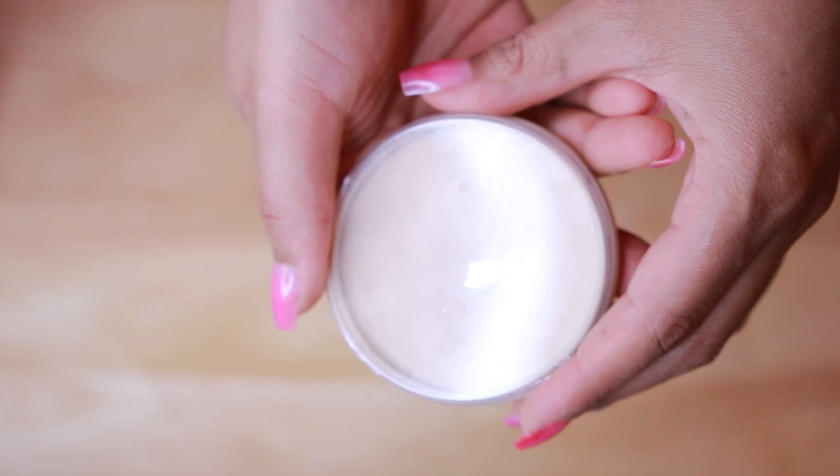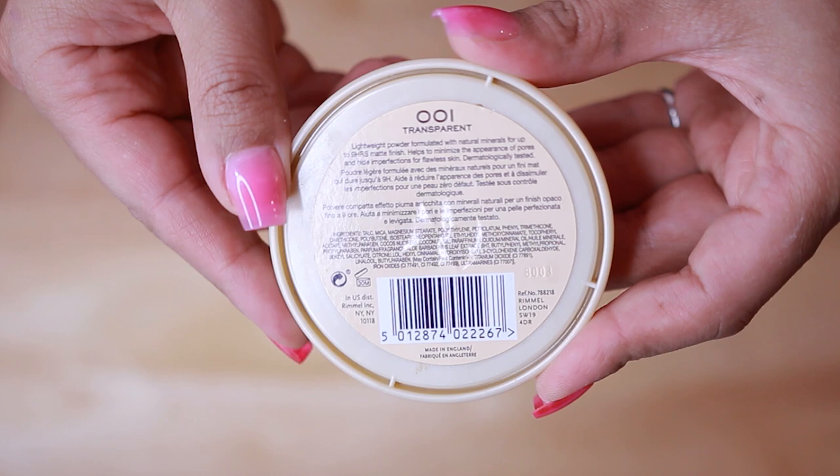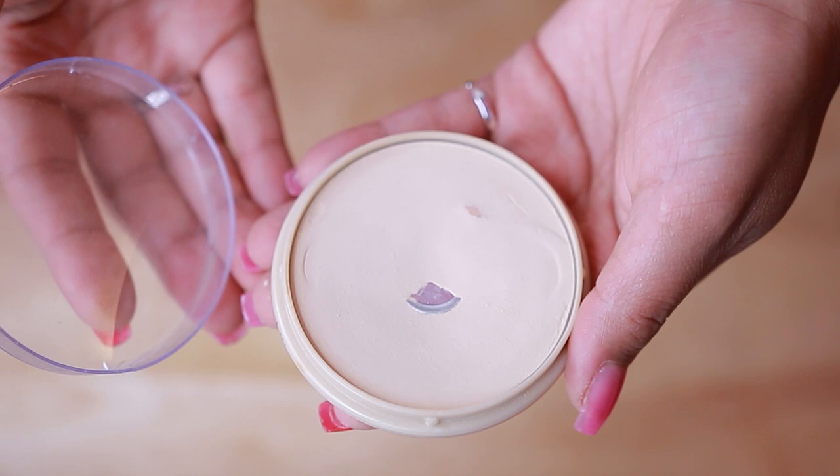If you want a guaranteed way to control your oils a little longer throughout the day, I highly recommend the Rimmel London Stay Matte powder — this is my third repurchase. It's super affordable and it works. It used to be even more affordable, but it keeps you shine and oil free for many hours. I've yet to find a powder that keeps me completely matte all day, especially with loose powders, but this one is one of the best for controlling shine.